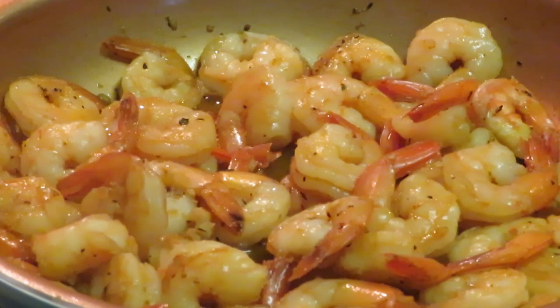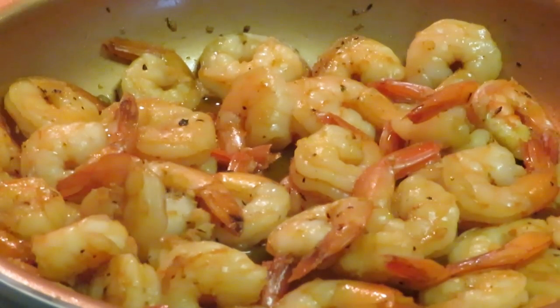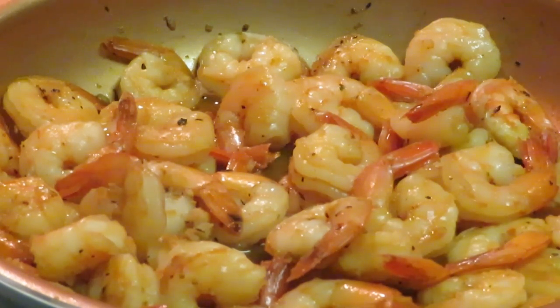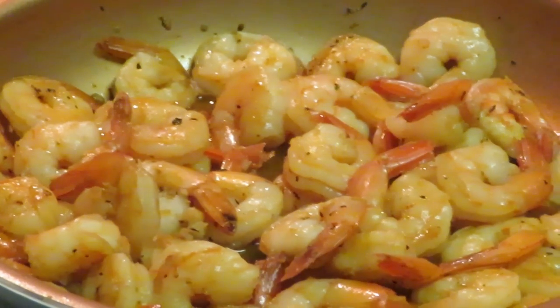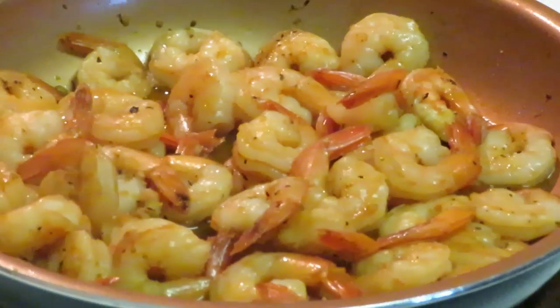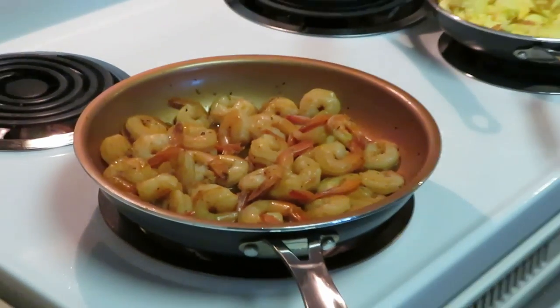Let's check on our grits back there — they should be done. I'm going to go ahead and get that heat off on the grits. We've got the heat off on our shrimp, we've got the heat off on our eggs. Let's bring y'all back out.